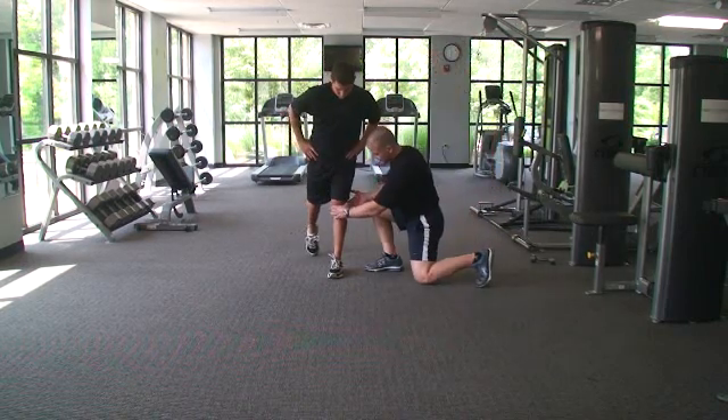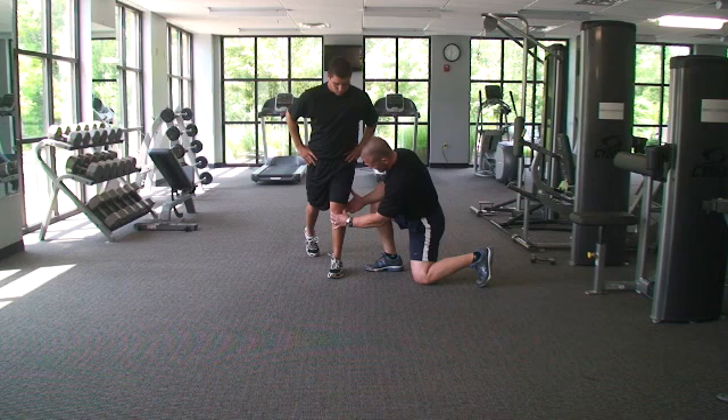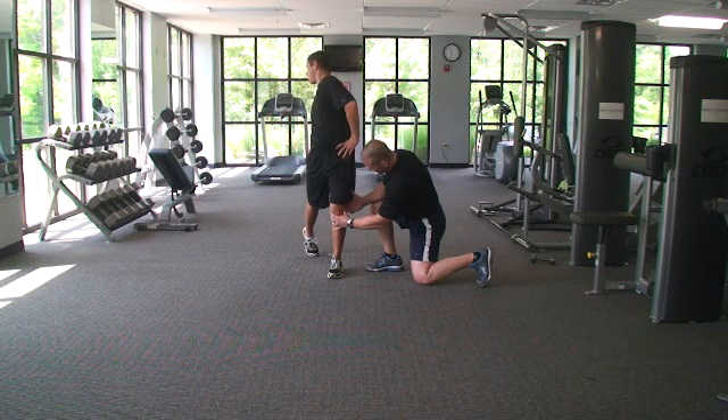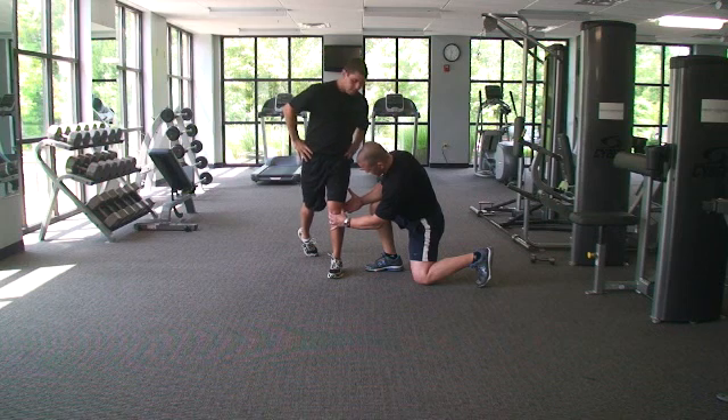The key with this exercise is to stabilize your knee, slight bend in your knee, and keep your knee in that position — don't let your knee go out of that position at all. What you're going to do is roll your hip in and roll your hip out, all the way out. Roll your hip in and roll your hip out. We're going to do ten of those.